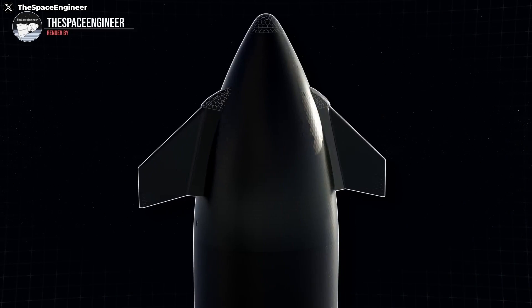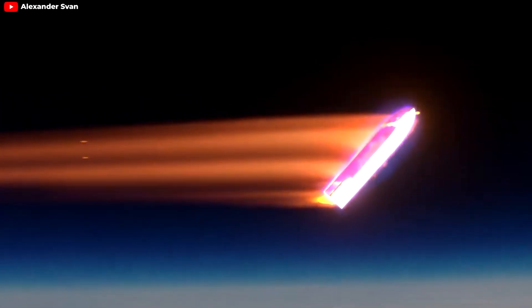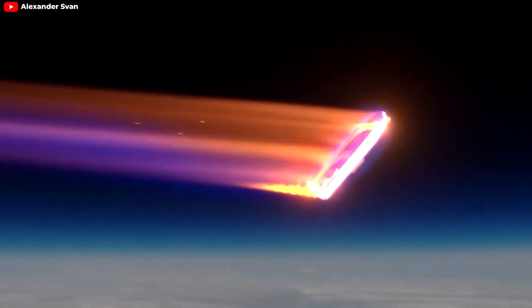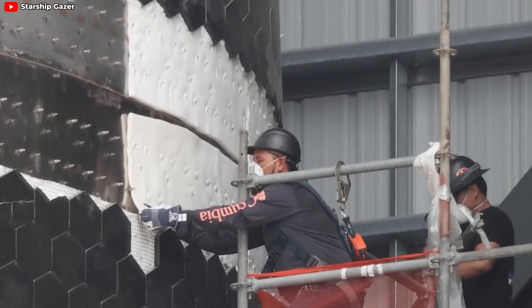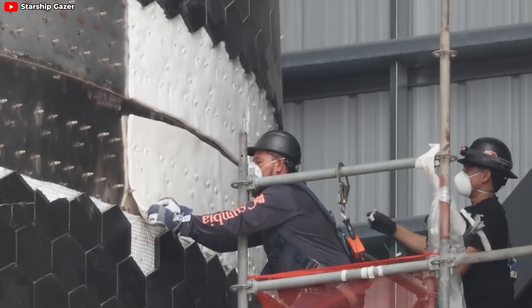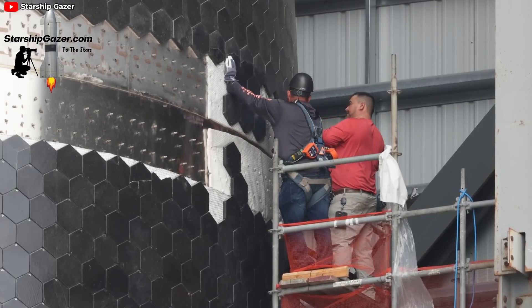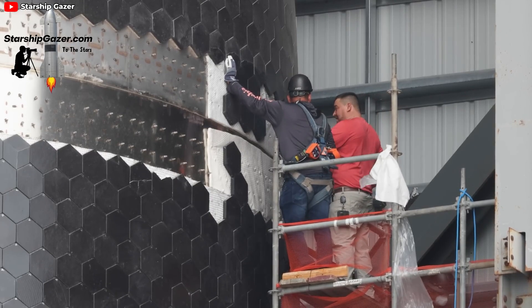Combined with the optimized flap design, this enhanced thermal protection is sure to help the Starship survive the grueling re-entry process. If you look closely, you'll notice that beneath the tile layer of the Starship, there's still a thermal blanket, not an ablative material layer. This suggests that SpaceX is employing a hybrid thermal protection strategy, utilizing both ablative and insulative materials to create an effective secondary barrier for the upper sections of the vehicle.